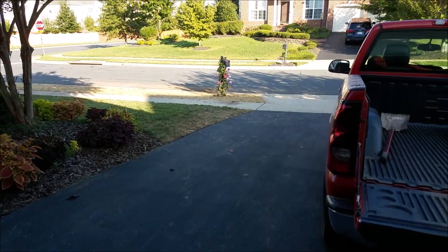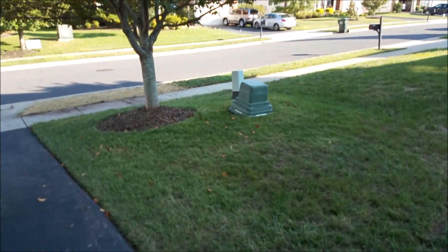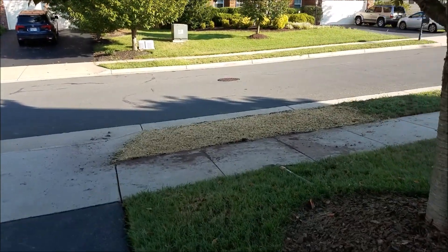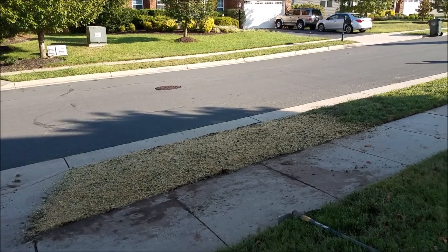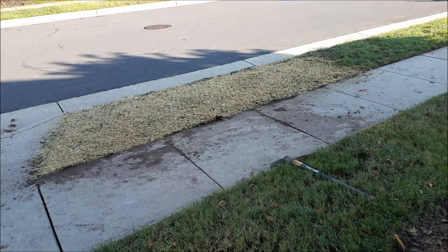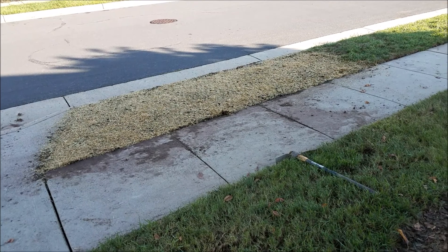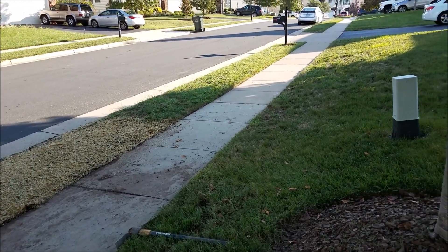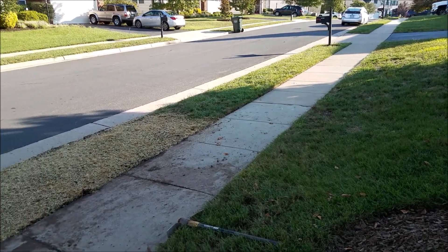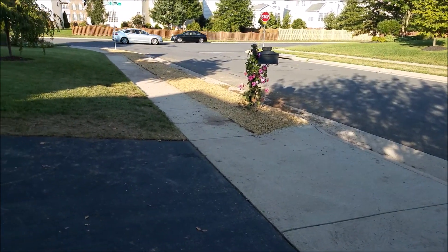Let's recap what we've done here. This was the project for the weekend — Labor Day weekend 2018. I wanted to fix the grass because there was nothing but crabgrass in the median. So that's what I did.